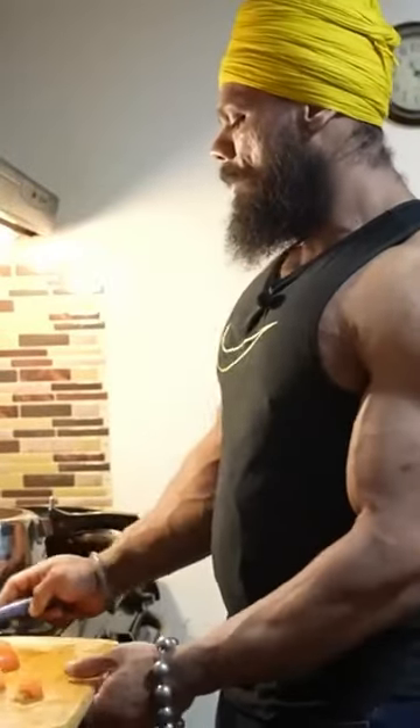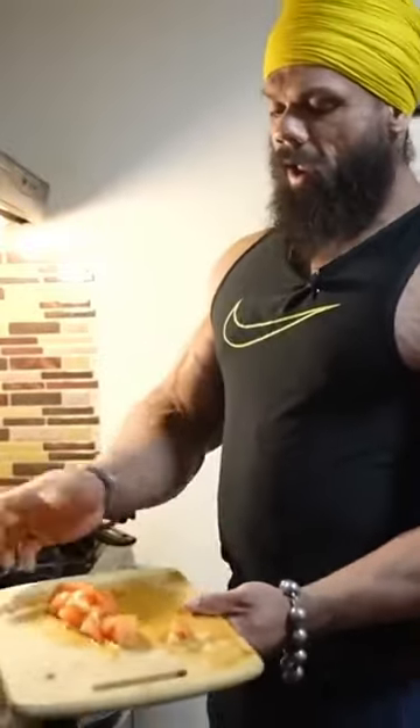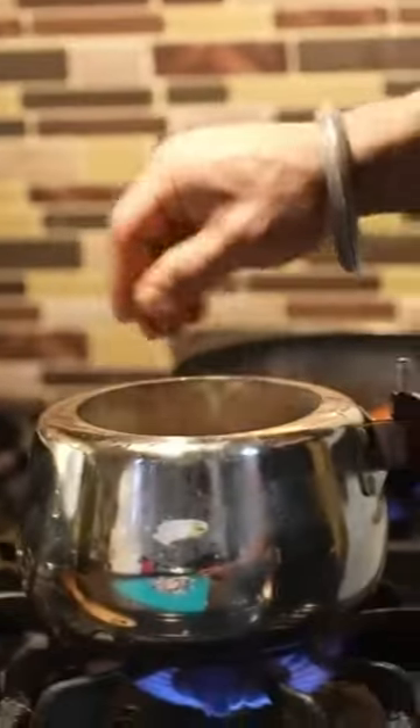She already boiled it with some salt and turmeric. I'm gonna add tomatoes to it, more onions — the thicker the onions, the thicker the gravy — and some ginger and garlic, all of it. So it's not just for one day.